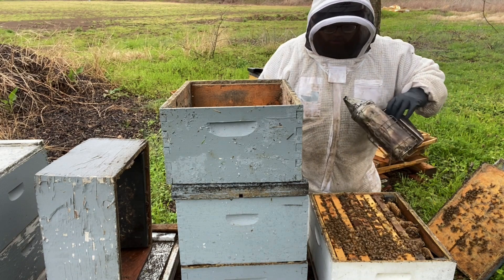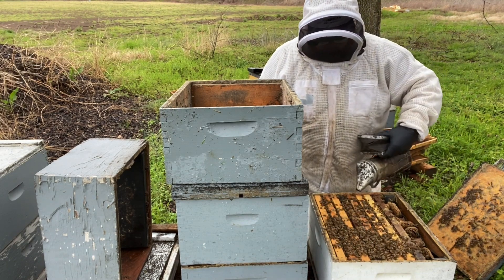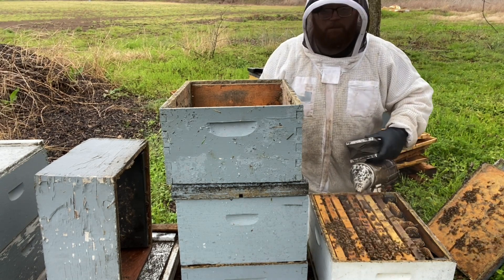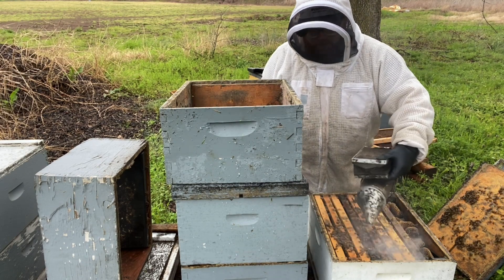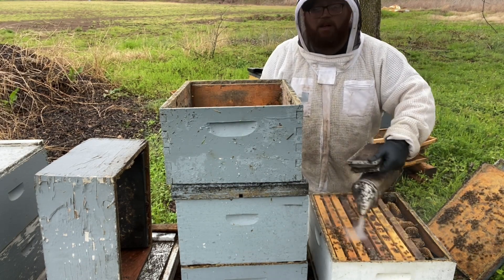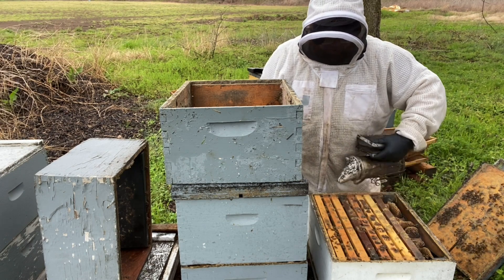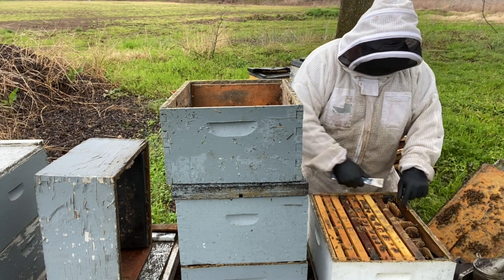Got my smoker going with some pecan hulls in it — smells wonderful. I'm not really looking for the queen; I don't care if I see her or not. I had really good bee coverage when I popped the lid earlier, and then again when I popped it for y'all, so I've got a good amount of bees in here.